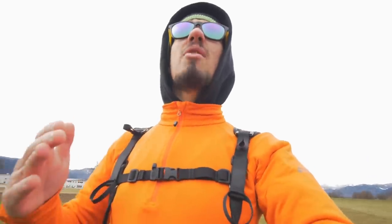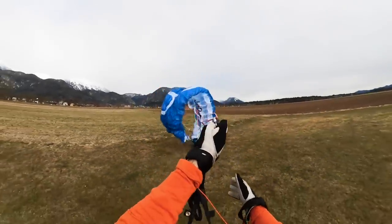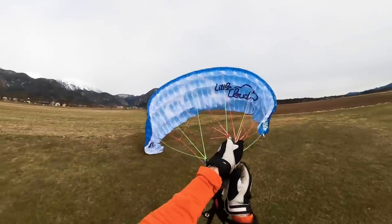And basically that's it — final corrections on your A-risers, on your brakes. Make sure you keep everything in motion, and bam — here you go, you're the winner!